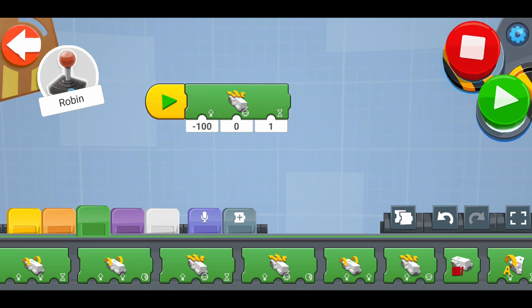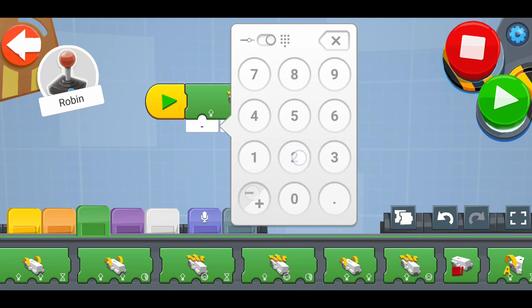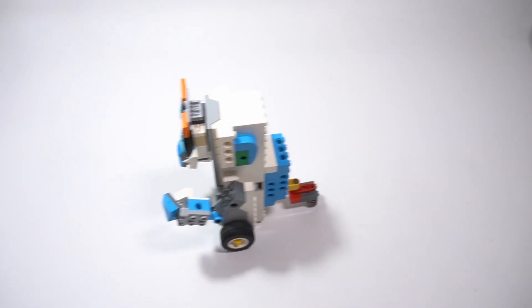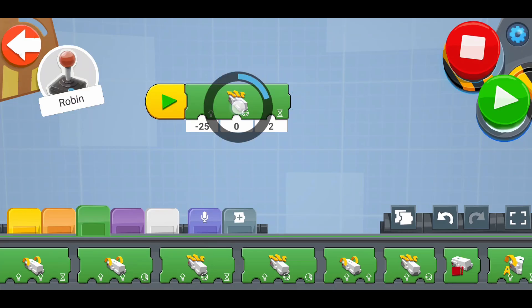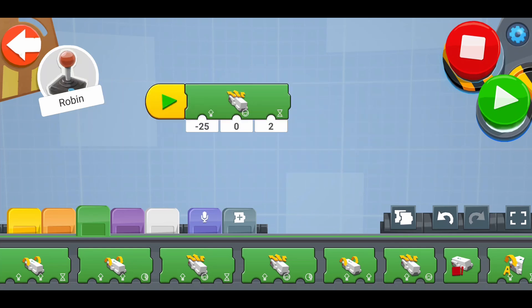Now that you know how to drive and make curves, what if you want the robot to move for a longer distance? You can change the time input — for example, two seconds. For the 'move steering for time' block, this time is expressed in seconds. There are other ways to specify the duration of movement to drive by precise distances.